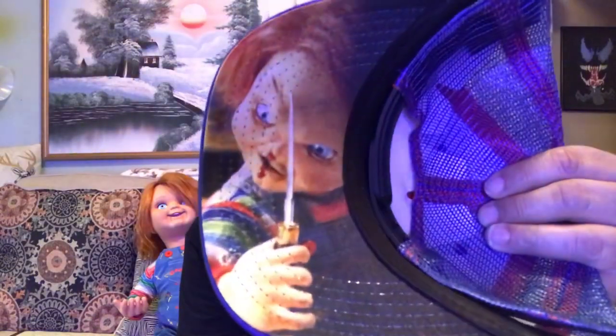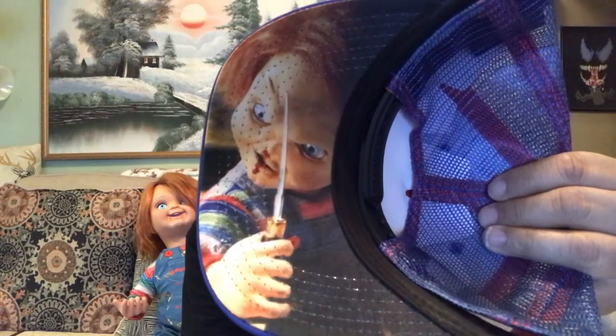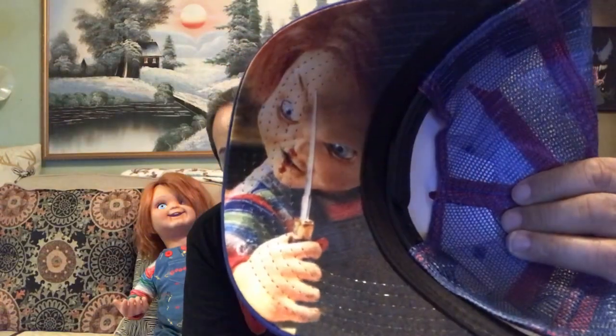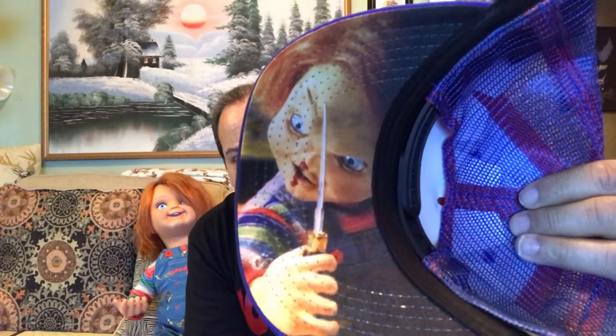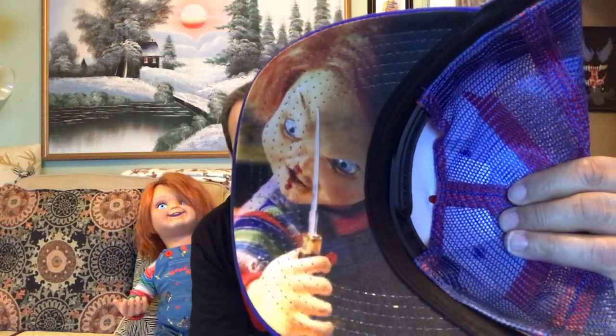The awesome thing is, under the bill, it's got this nice artwork of Chucky holding his knife — isn't that cool? I think I paid like $29 or $24 or something like that for this. It's pretty awesome. It's one size fits all. It's got the netting in the back and the air can go in and stuff.